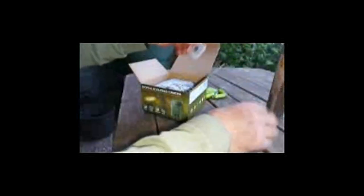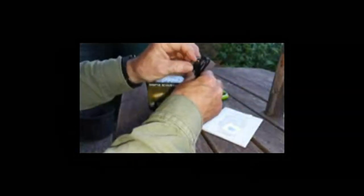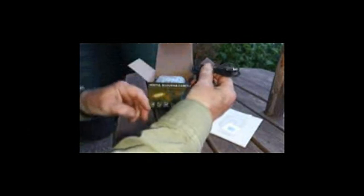I'm excited to get this new VanVar camera. It actually comes with a memory card, which is unusual, and a strap, and an A to Mini B old-fashioned USB lead.